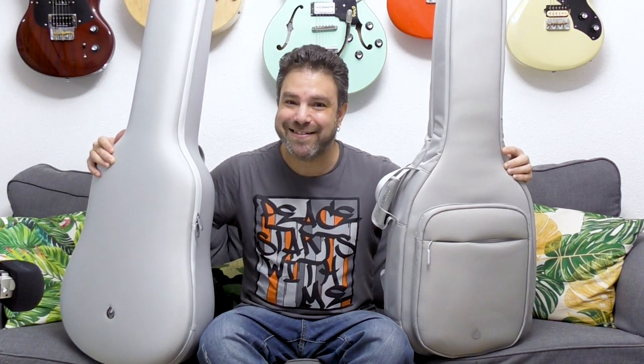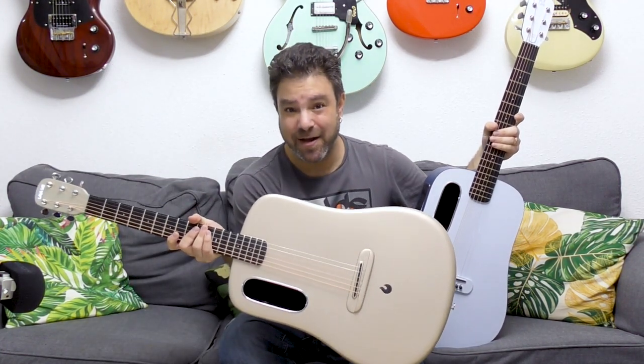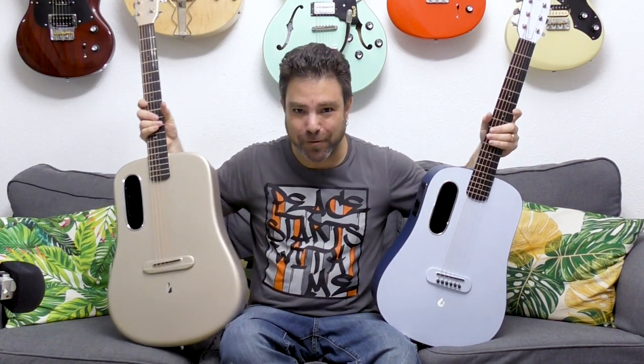Let's see what's inside the bags. You've probably seen these guitars before, but let me introduce them to you anyway. This is the Lava Me 3, a revolutionary digital smart acoustic guitar.